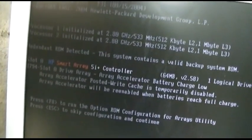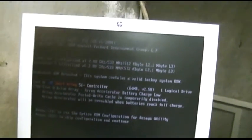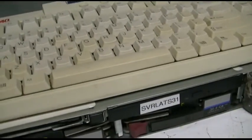One logical drive. Rate: accelerated. Battery charge low — that's because I haven't had it plugged in forever. It's 64 meg cache, one logical drive, because they are 36GB drives in a RAID 0 or some configuration like that, if I remember correctly.